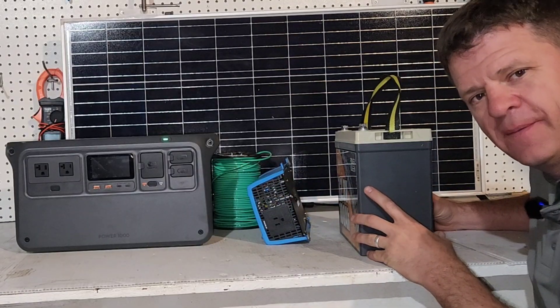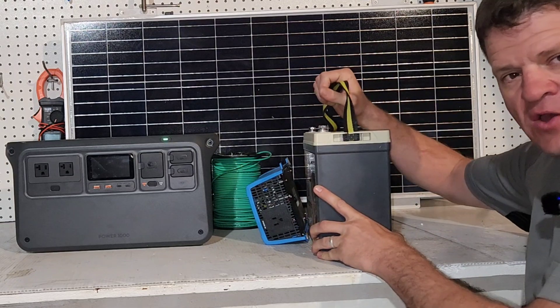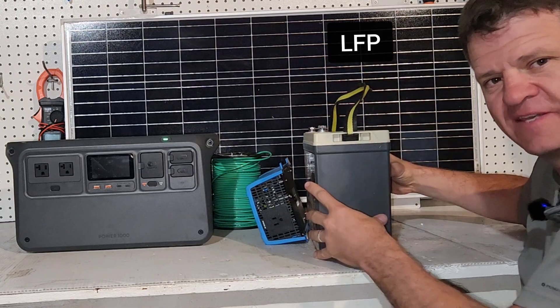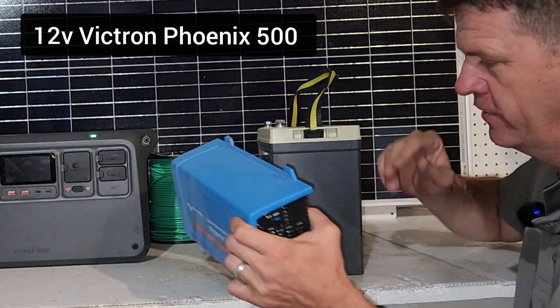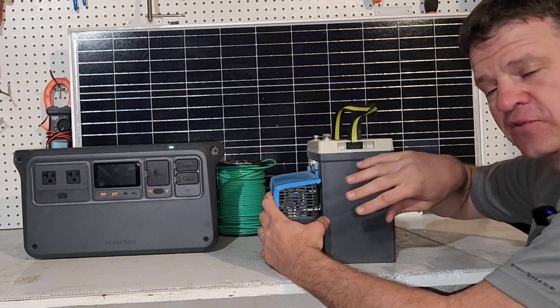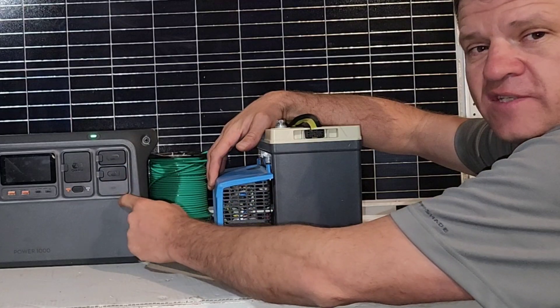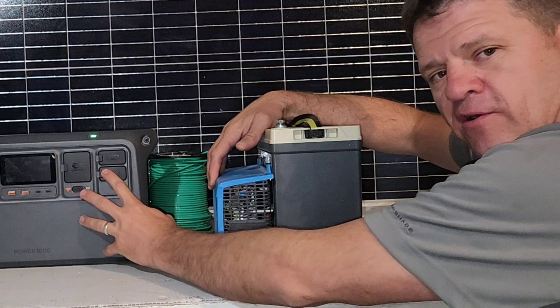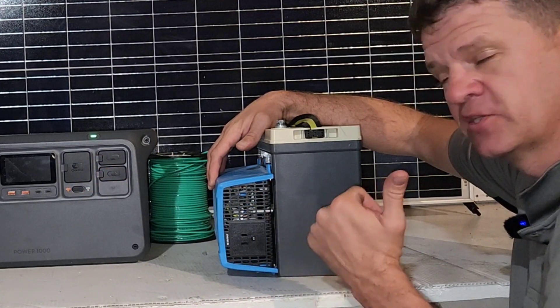In addition, about a year ago I ran a similar test with a 100 amp hour 12-volt lithium battery. I have a really efficient Victron inverter that I connected straight to the battery, and we will compare some of the results to this and contrast that with one of these power stations — why you might want a power station, or maybe you want to build your own. Let's go ahead and get started.